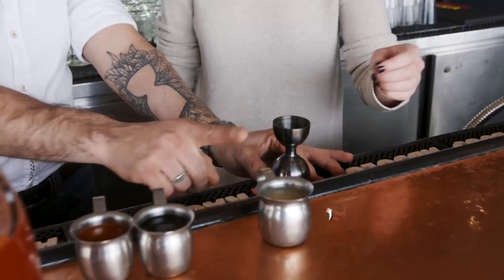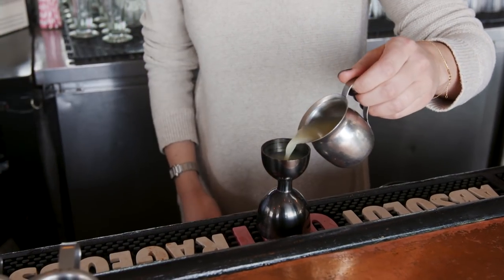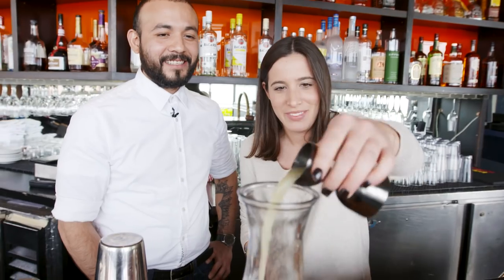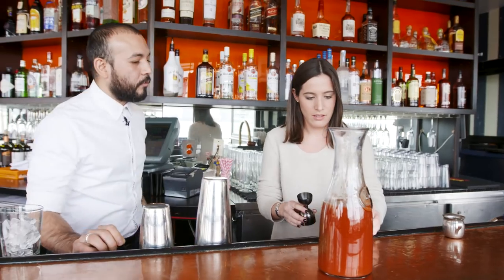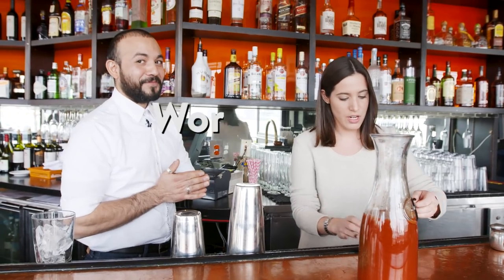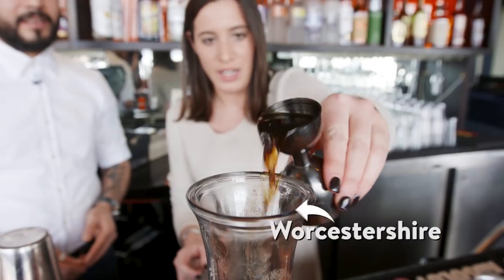So you're gonna do one ounce of lemon juice. Don't be afraid of the lemon juice. That went everywhere. The Worcestershire sauce. Worcestershire. There you go.